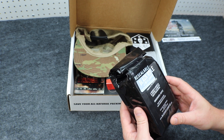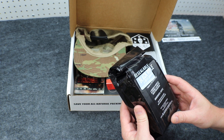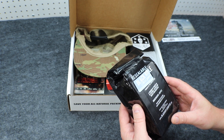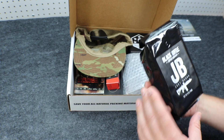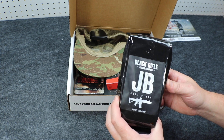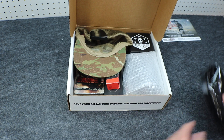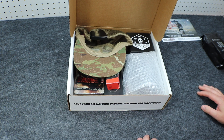BlackRifleCoffee.com — product of the United States. A portion of profits go to veteran, LEO, and gun rights organizations. Veteran-owned company. Very cool. From Black Rifle Coffee Company, Just Black Coffee. Definitely going to put this to good use. Price on that is $12.99.